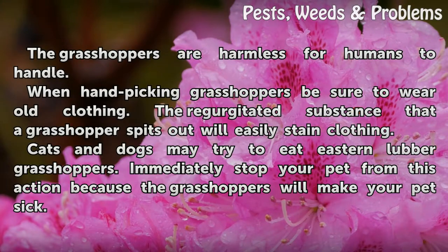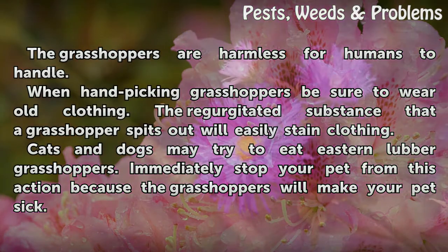The grasshoppers are harmless for humans to handle. When hand-picking grasshoppers, be sure to wear old clothing, as the regurgitated substance that a grasshopper spits out will easily stain clothing. Cats and dogs may try to eat Eastern Lubber Grasshoppers — immediately stop your pet from this action because the grasshoppers will make your pets sick.